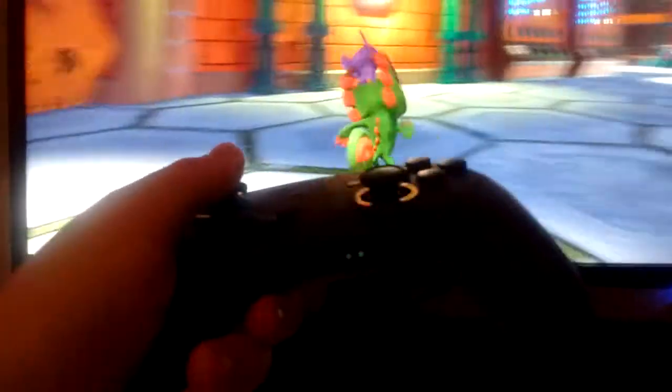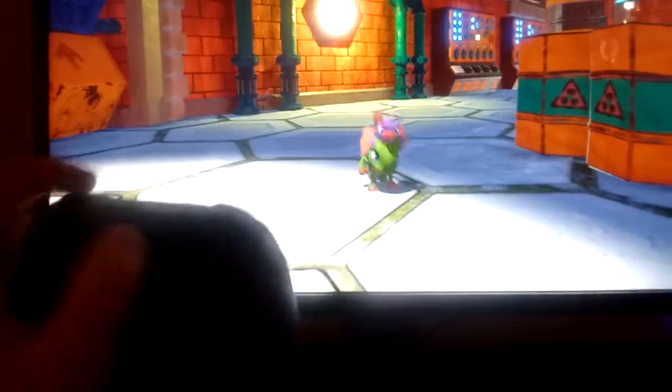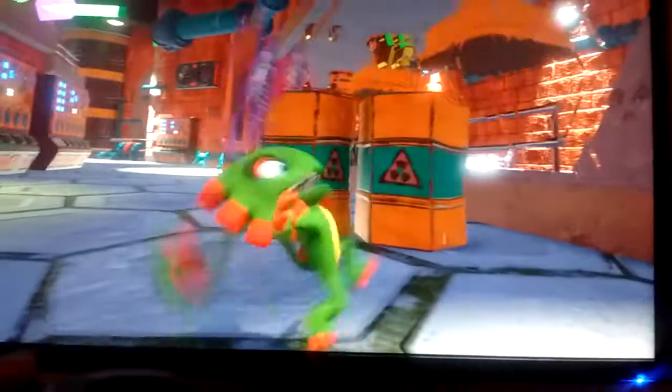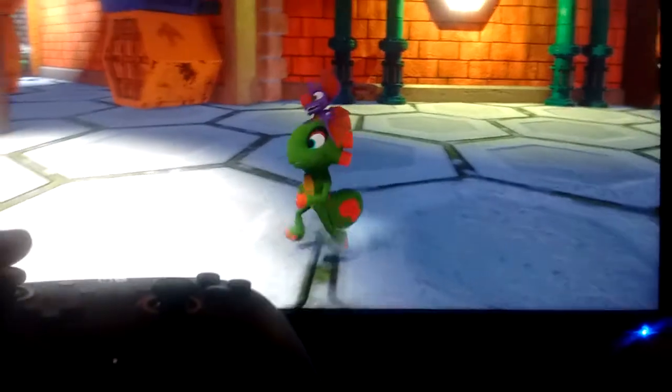Now why don't we try out another game — Yooka-Laylee. So here's Yooka-Laylee running on it. The jump and all this works. You can move around. Works all right. Great.